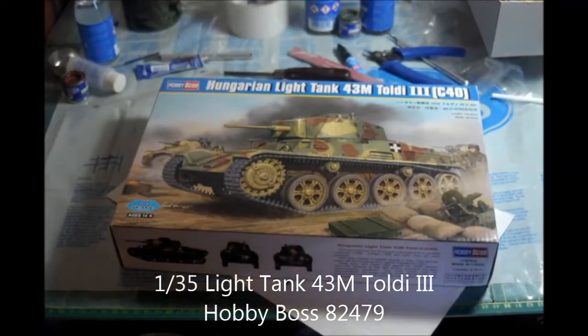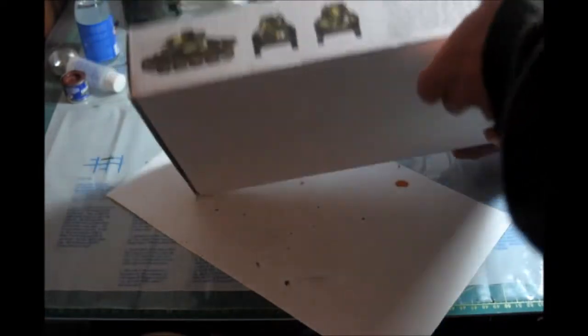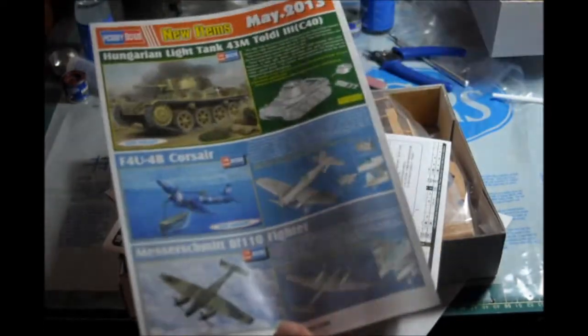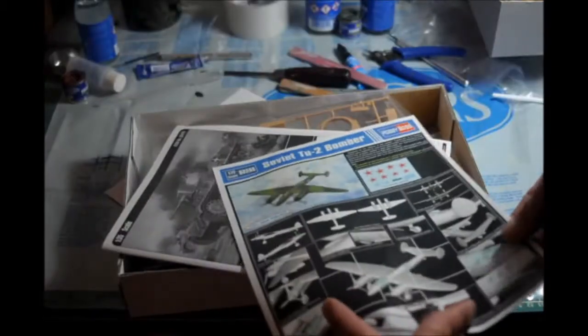Here we have the box art for the 43M Toldi III. It's a nice box art, I think. Here you have a diagram of the tank — it can help with painting and matching colors. This is from Hobby Boss, so I expect a decent kit. This is a little older — 2013. It has a sheet with a couple other kits on it they released that year.